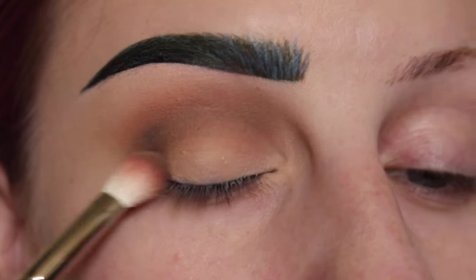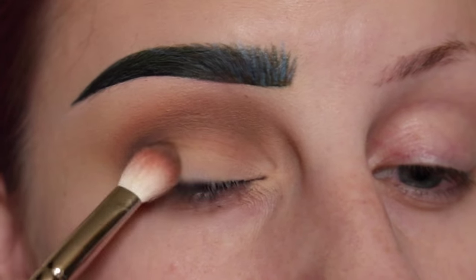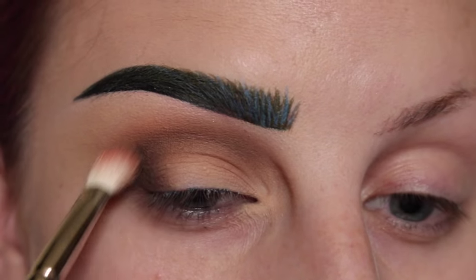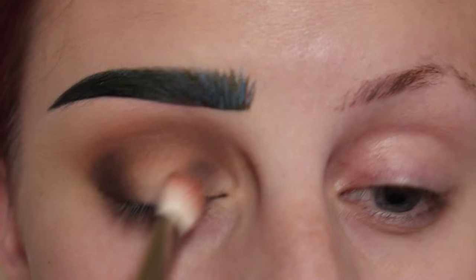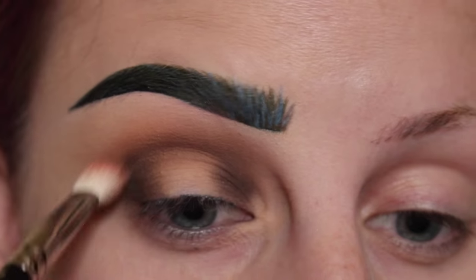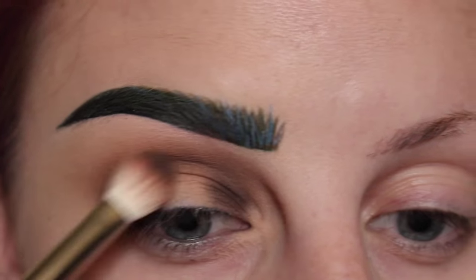Next, just taking more of that Vox shade and applying it to the outer corner and the inner corner. And just picking up more of the shade Noble.